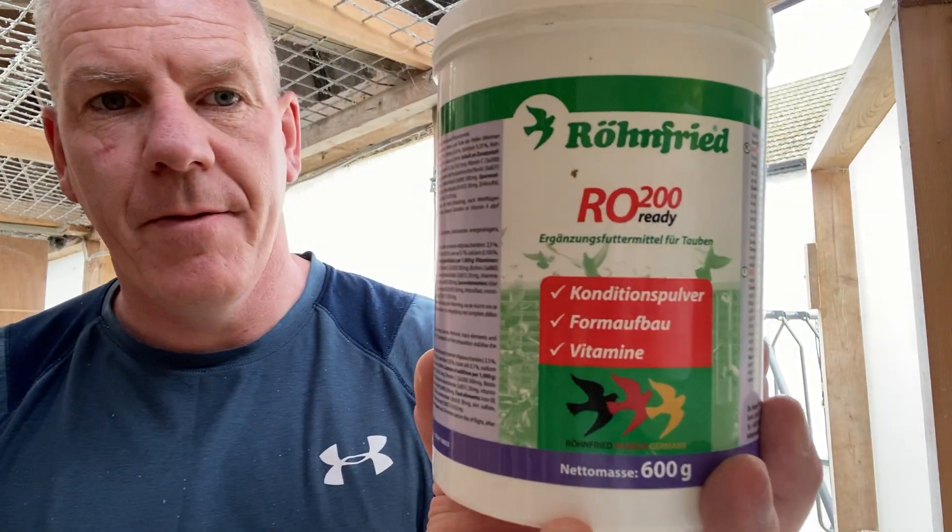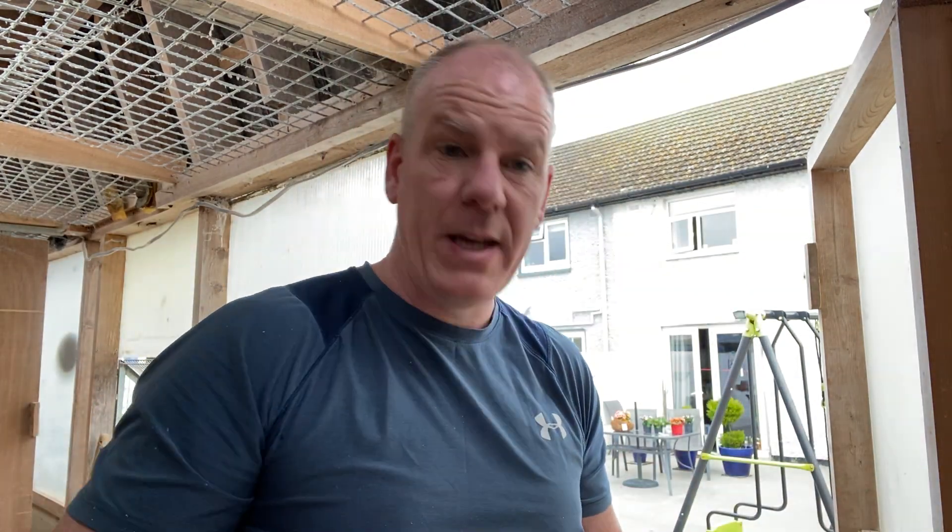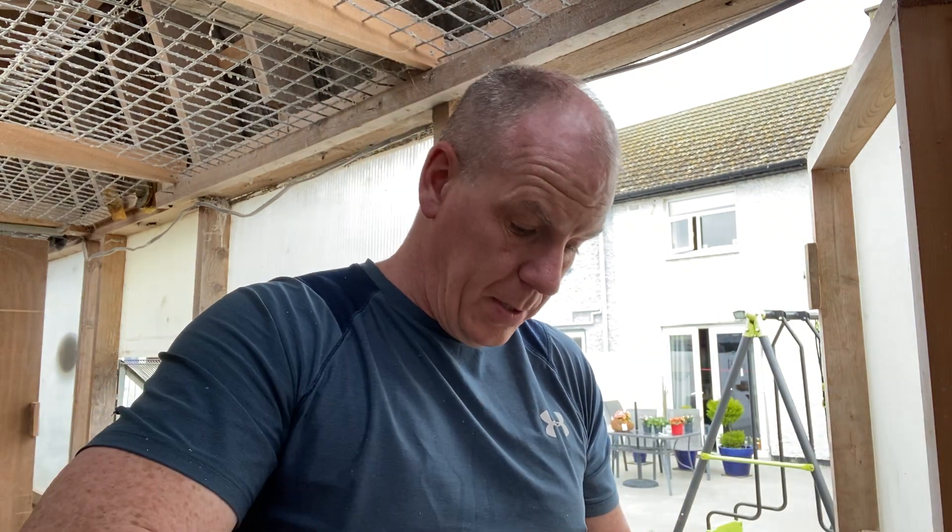And then the supplements — the Ronfried R0500, it's a vitamin powder. There's very little food here, so I won't be using a full scoop — just a half scoop in this one. Because there's so little food and so few birds, I mix it to the amount I need. No desire to waste it — it costs a lot of money. Just get it all in there.